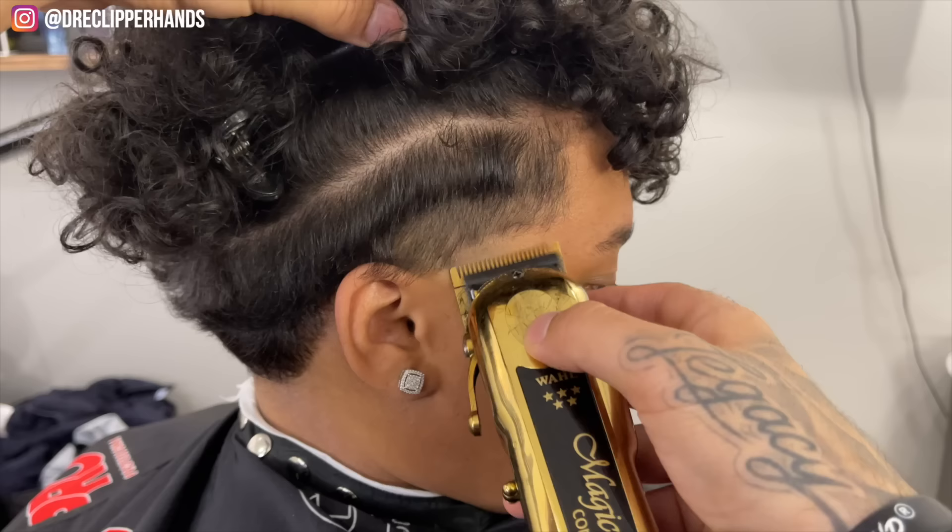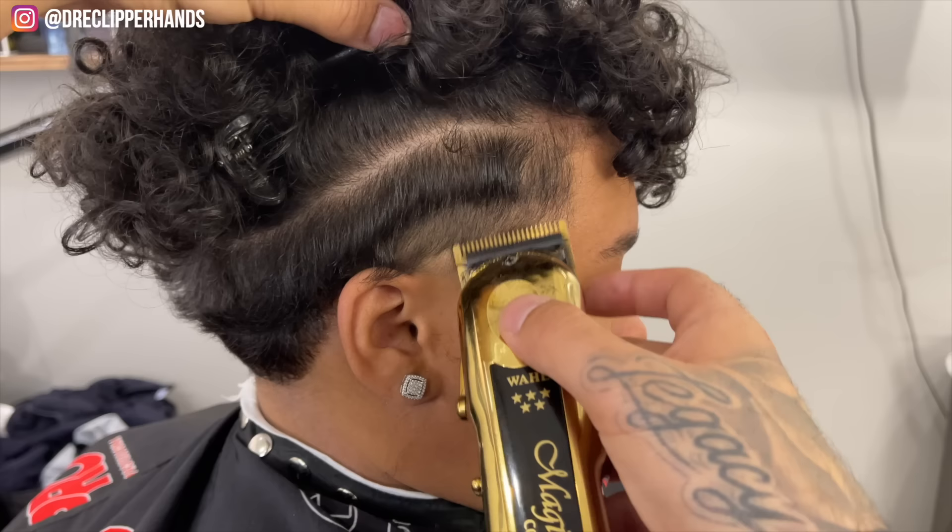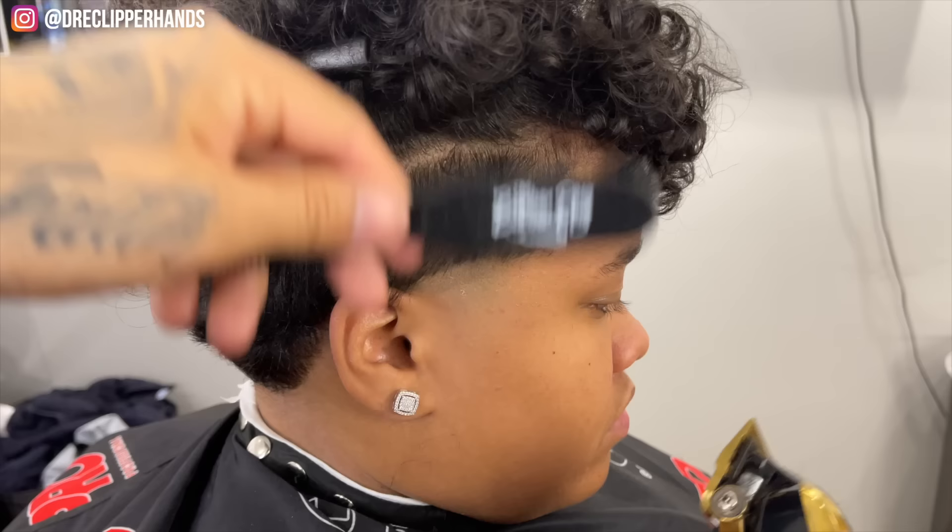Now we're going to use our lever open, and the reason I'm giving it that burst shape is so I keep the edges dark when we come in to do her lineup. Now we'll go ahead and close it and start attacking this line right here.